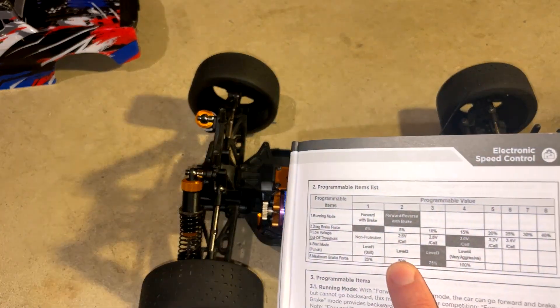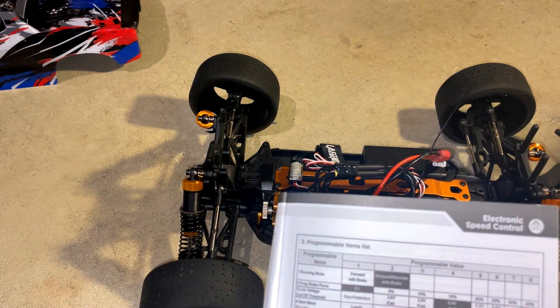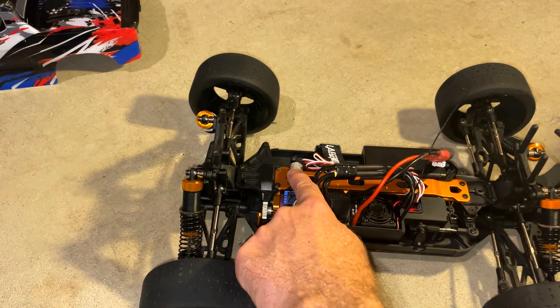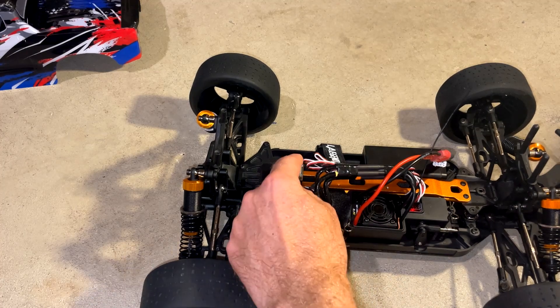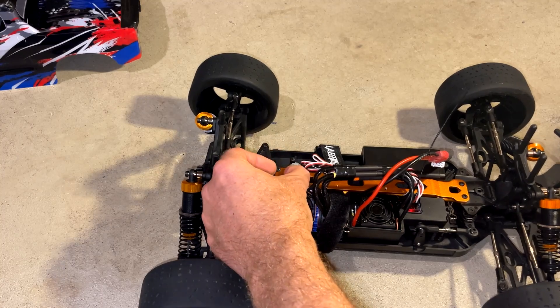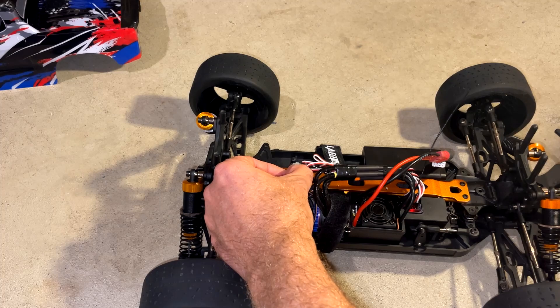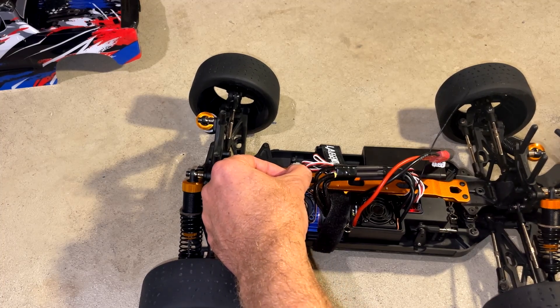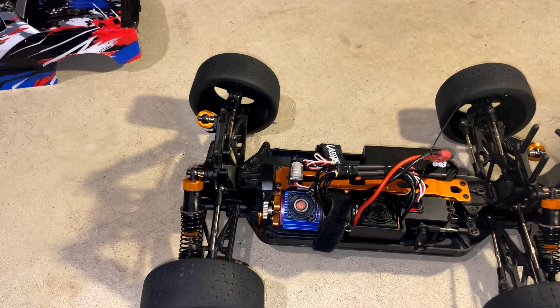If I want to change it, hit it again: punch setting level two — it's beeping twice. Hit it again: punch setting level three. I'm going to set it back to one: now on four, now back to one, and I'll turn it off. When I toggle it back on it'll still be set to level one. Counting up to four green lights — that's the menu I want — and now it's beeping once, so the punch is set where I want it.